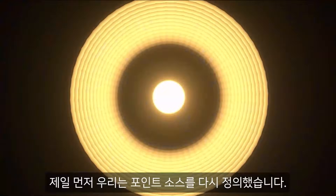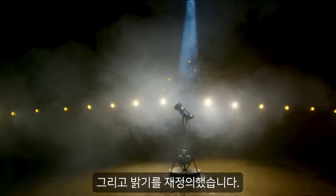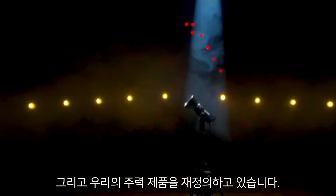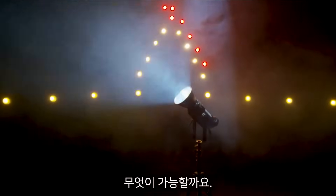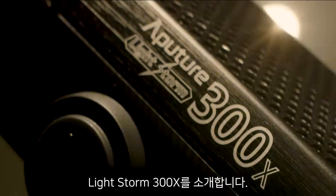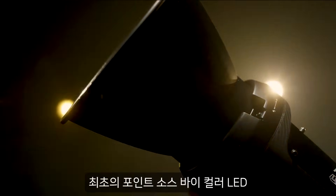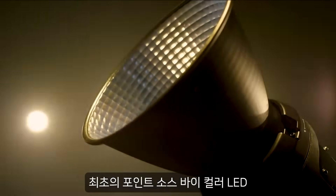First we redefined point source, then we redefined brightness, and now we're taking our flagship and redefining what's possible. Introducing the Lightstorm 300X, the first ever point source bi-color LED.